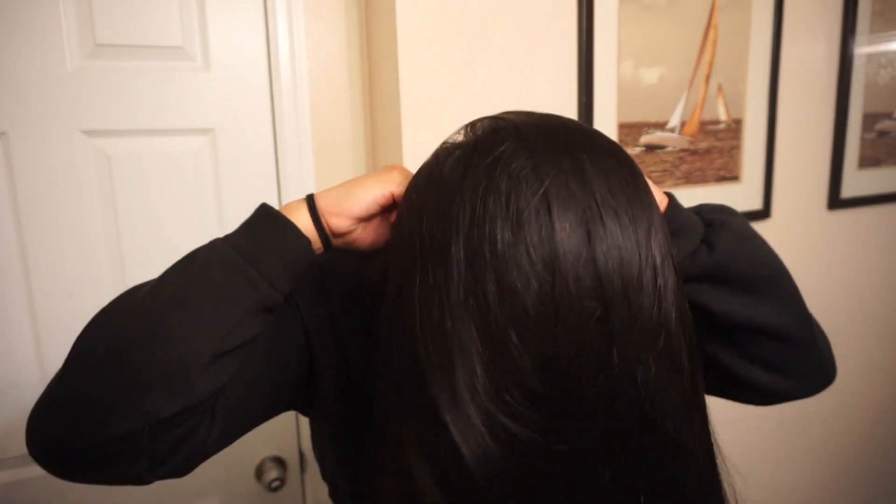Hey, my loves, welcome back to my channel. Today I am back again with another hair review. As y'all can see, I was sent over some hair from Cranberry Store on AliExpress.